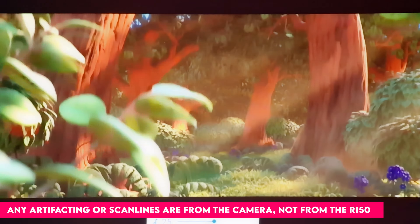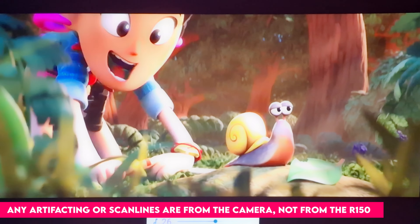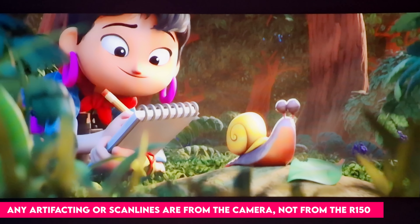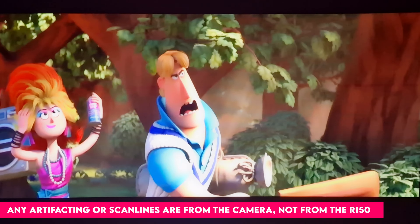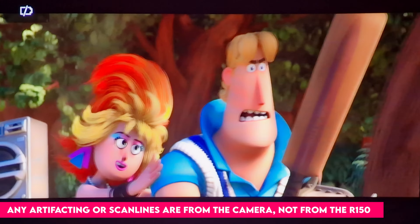As with most projectors, the R150 is better used in a dark environment, but even more so in this case as we're only talking 360 lumens, which means it's not the brightest projector on the market. At this price point and compact design, these are the trade-offs of a portable projector compared to a larger stationary one. However, even projecting onto a plain white wall will yield positive results in the dark.